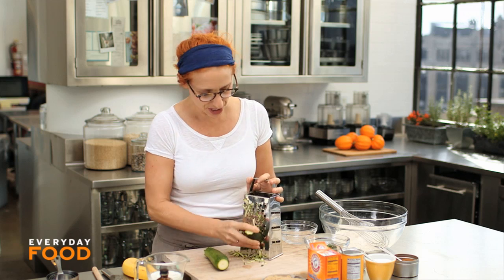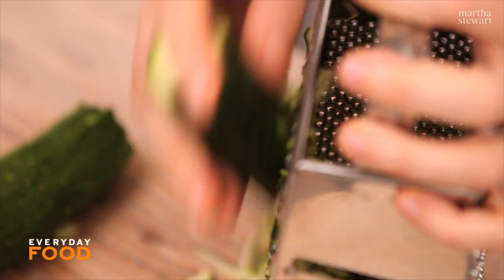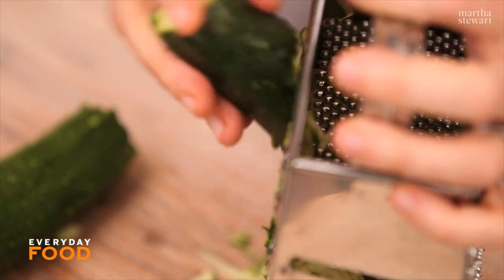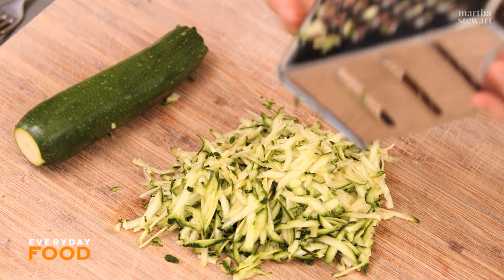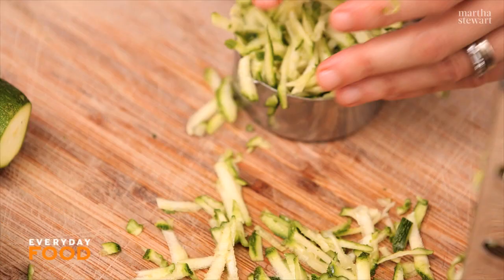You need to start with grating two zucchini. You're gonna need a total of one and a half cups of grated zucchini. This looks like about a cup — I'm gonna follow the recipe this time. I generally do with baking.